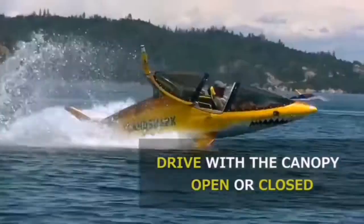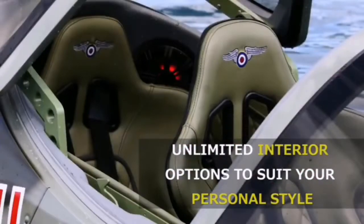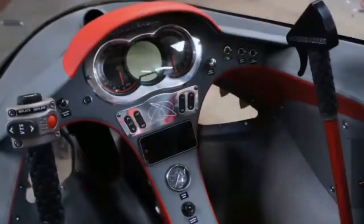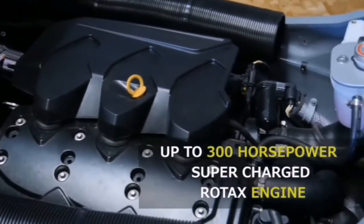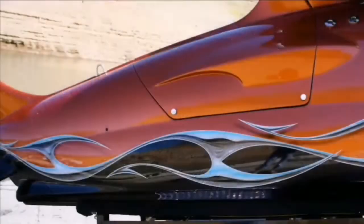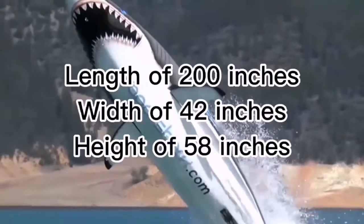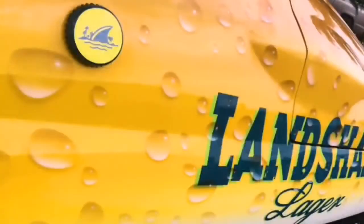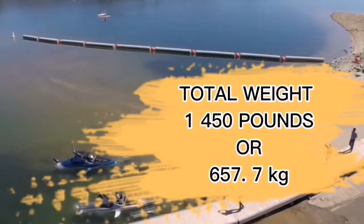All models sit a pilot and a passenger. They are powered by a Rotax ACE 1500cc four-stroke engine that is supercharged and intercooled. It produces 230hp but has an option for a 300hp upgrade. The craft can hold 14 gallons or 52 liters of fuel. They have a length of 200 inches and are 42 inches wide, while the wingspan is 78 inches and a height of 58 inches. The total craft weight is 1,450 lbs or 657.7 kg.